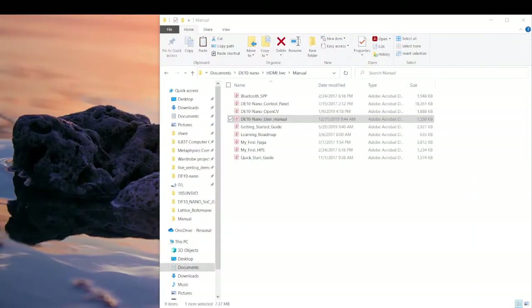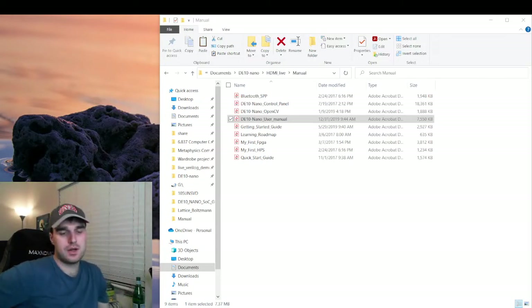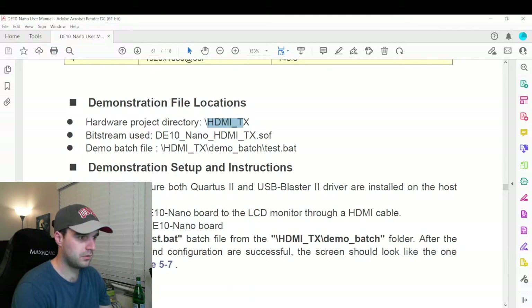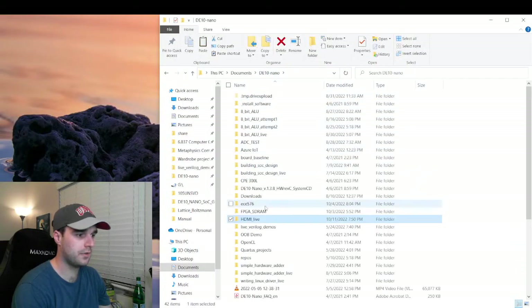The other thing is if you haven't already seen my video on how to set up Linux on this DE10 Nano, I highly recommend you go do that, because we're going to be using that setup in today's video to do what we're about to do.